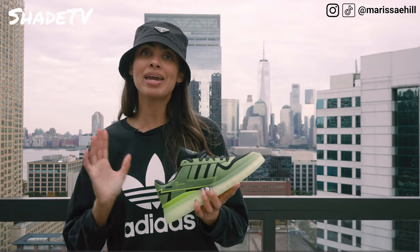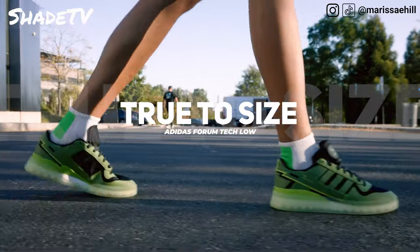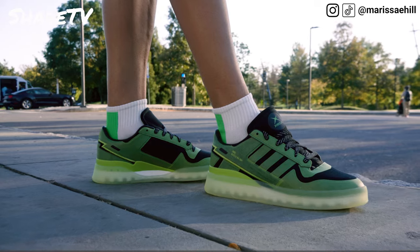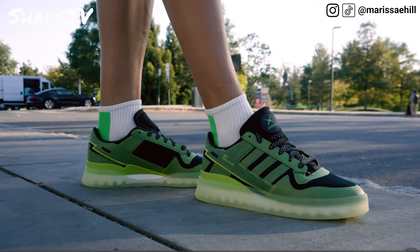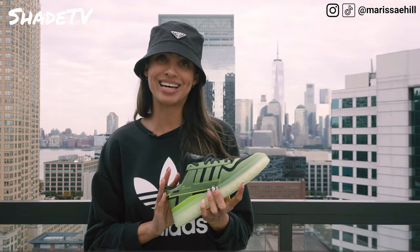Now let's talk about size and fit. I am a men's 7.5 and I got these in 7.5 — I would say these definitely fit true to size. I do have a high arch and narrow feet, so depending on what shape and size your foot is, you could be flat-footed with wider feet, which could differentiate a size that works best for you. But on this one, I would say stick true to size.